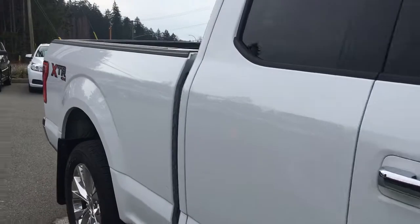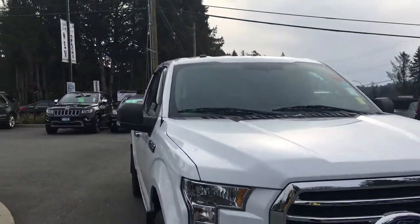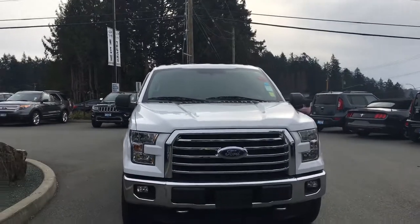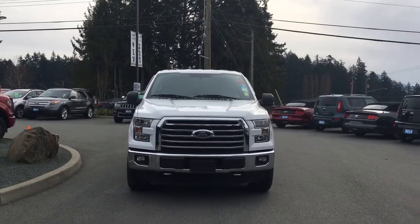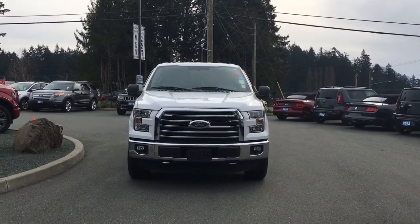Chrome bumper, mud flap, 6½-foot box, privacy glass in the back windows with window vents, heated and powered side view mirrors, halogen headlights, fog lights, and tow hooks — and so many more reasons to visit us at Island Ford Superstore, BC's number one rated Ford dealer.